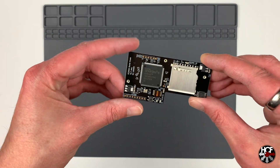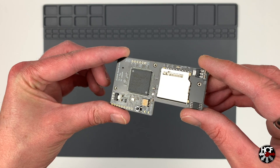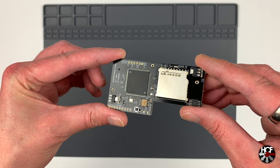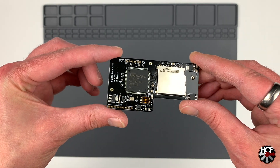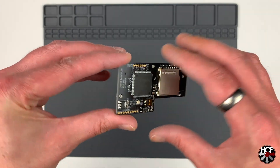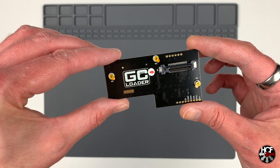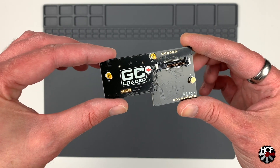Looking at the GC Loader itself, you can see there's an SD card slot on the top along with a couple of chips. I'm not going to try and explain what they all are, but there's also a reset button on the top there too.